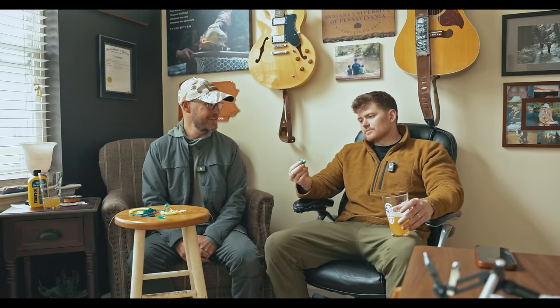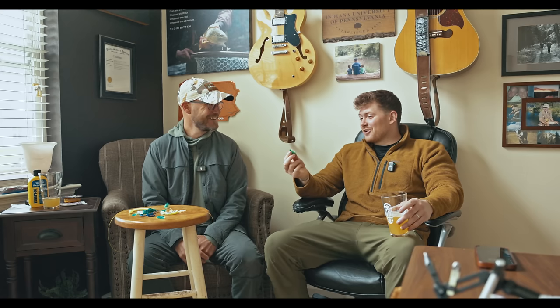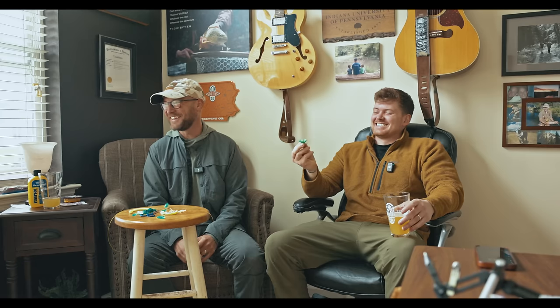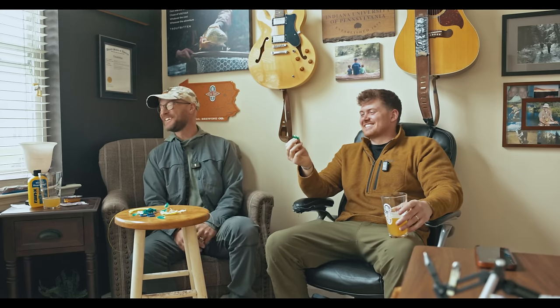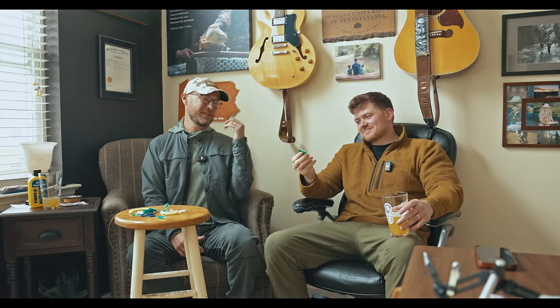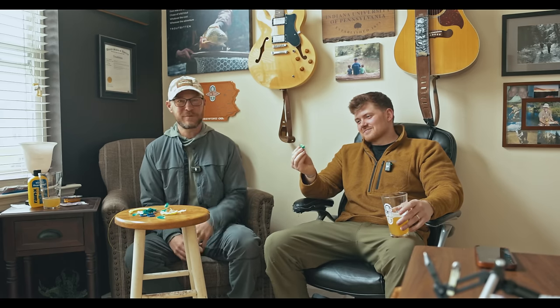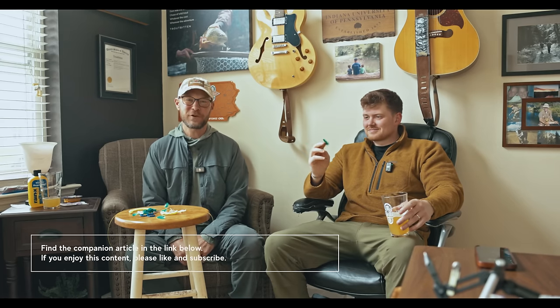You'd think it's going to sink the yarn, but it doesn't. I've only done it since we last talked about it — it's not common. Most people haven't tried it. The only way you're really going to understand all the advantages we talked about is to tie a couple up and fish with it. So get out there and fish hard, friends. Have fun.